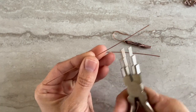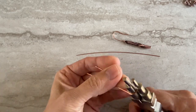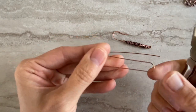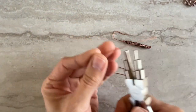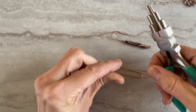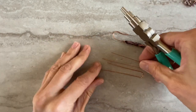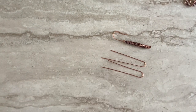I use my bale maker and you just have to make a little U-shape. Then I will use 26 gauge wire to start weaving.